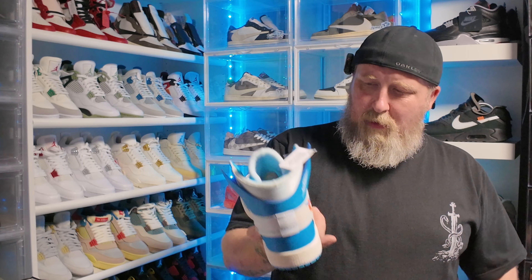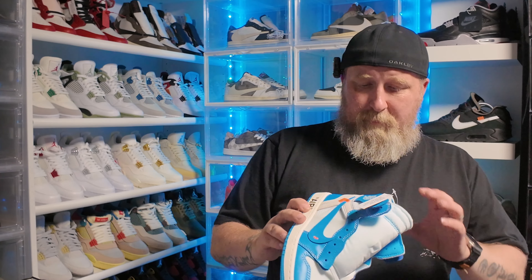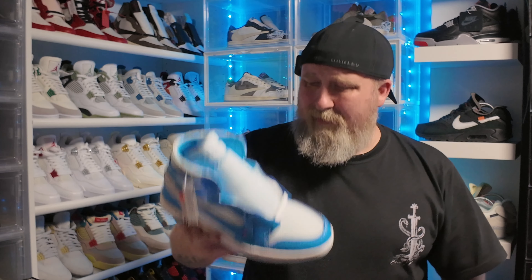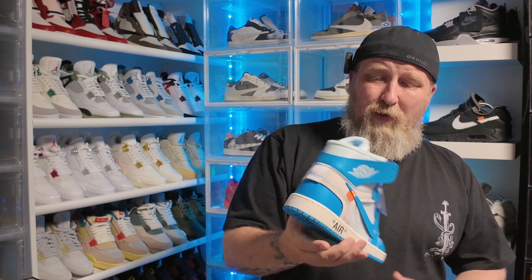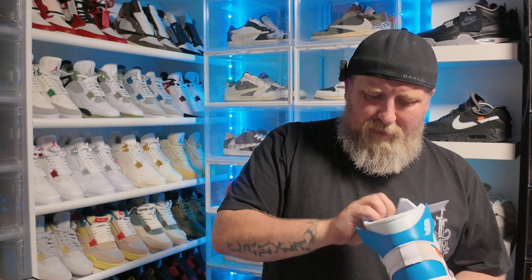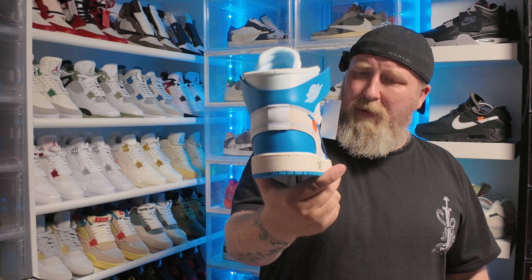Yes, they are reps — it's a crazily expensive shoe and I don't mind them being reps, because I'm not going to spend a crazy amount of money on shoes I'll probably wear once or twice. They look really nice and the quality is really good — it's hard to tell these days.